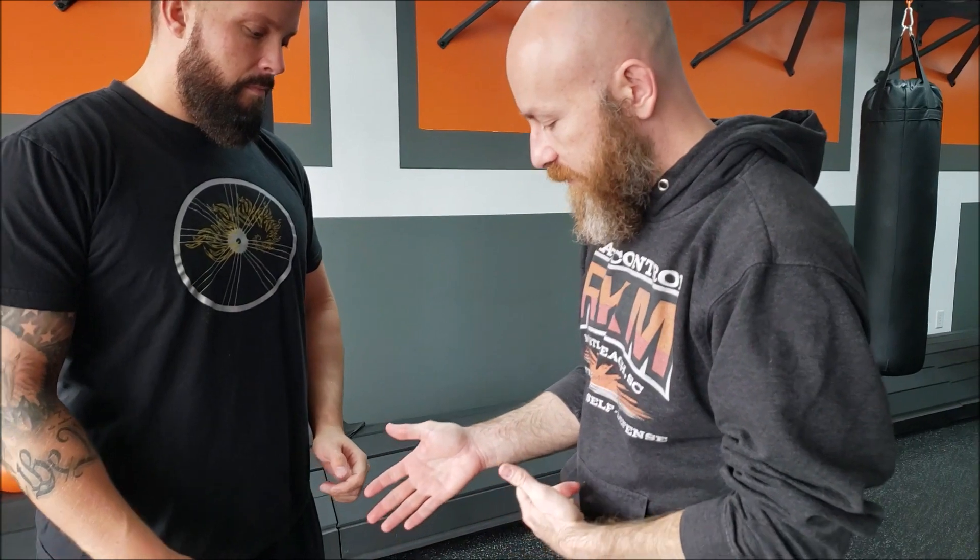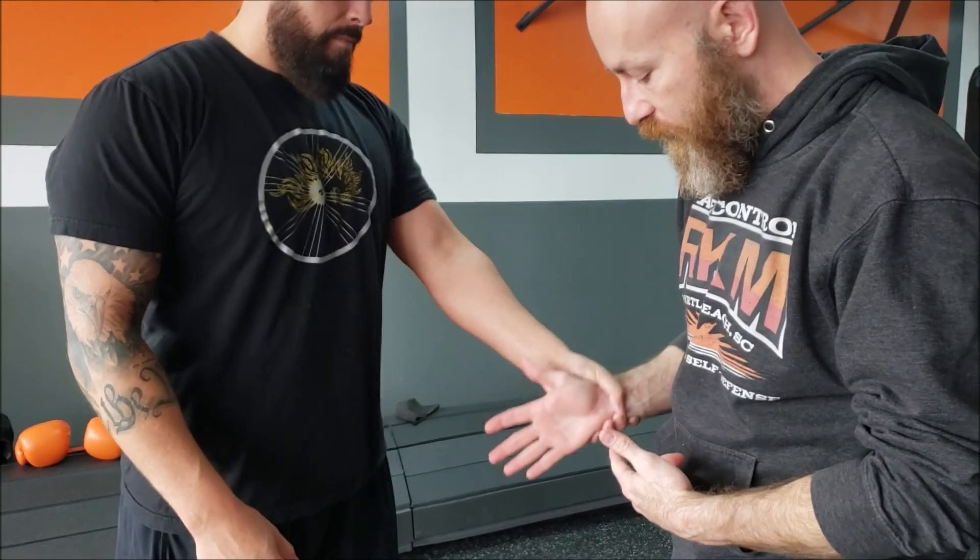But wrist control and wrist escapes are an important part of real fighting. Let's look at it from here because this might be a little easier to understand at first when you're trying to learn it.